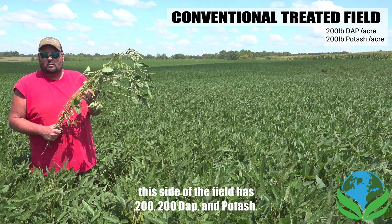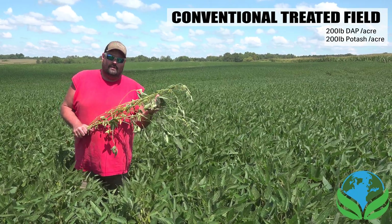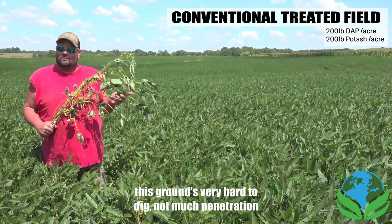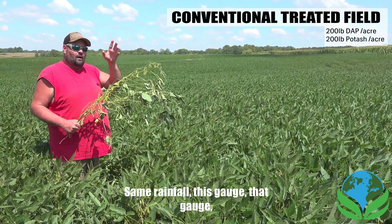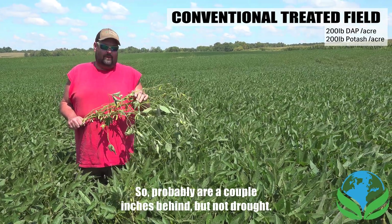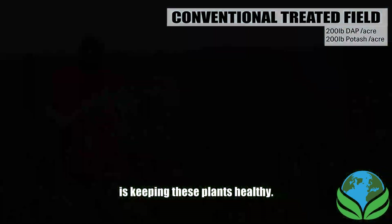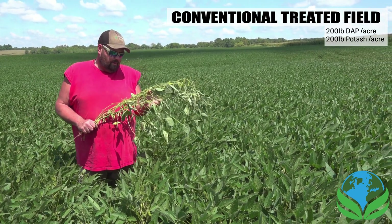The ProCal has kept these beans healthy. Standing in our side-by-side — this side of the field has 200/200 DAP and potash, and the other side of the ditch is the agritex ProCal, 3-18-18, and Areate. Big difference in stocks and branches. When we were digging these plants, this ground is very hard to dig, not much root penetration — same rainfall, within a tenth of an inch over the year. The ProCal is keeping these plants healthy. A lot of people are being told that ProCal is a one-year quick fix — that is not the case.